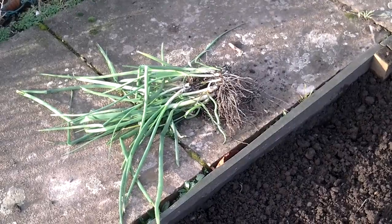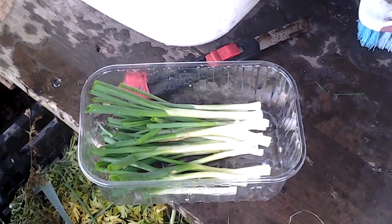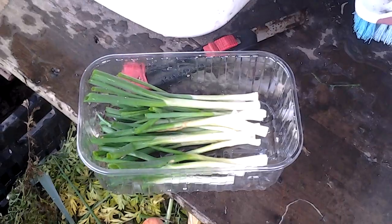I'll just get those spring onions cleaned up. Not a bad haul for this time of the year — they'll last us over the Christmas and New Year period now.